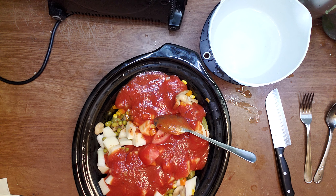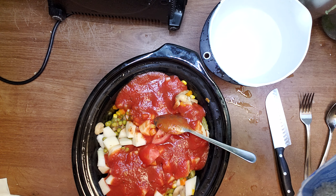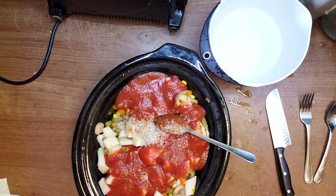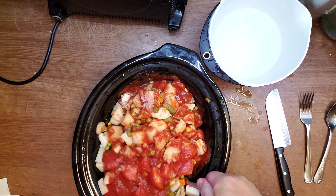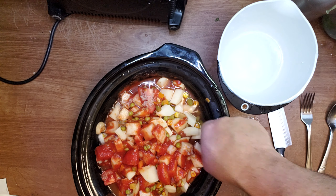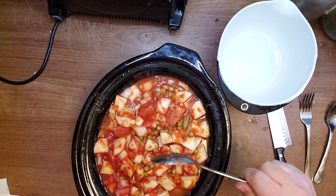I'll add some salt — this much. And I think I'll add water as well. I'm going to cook it for seven hours on high in the slow cooker.